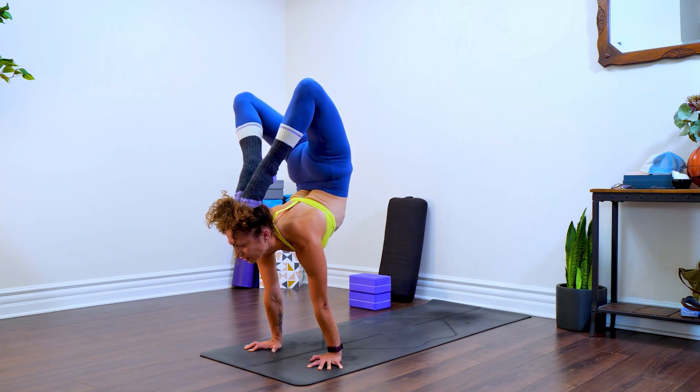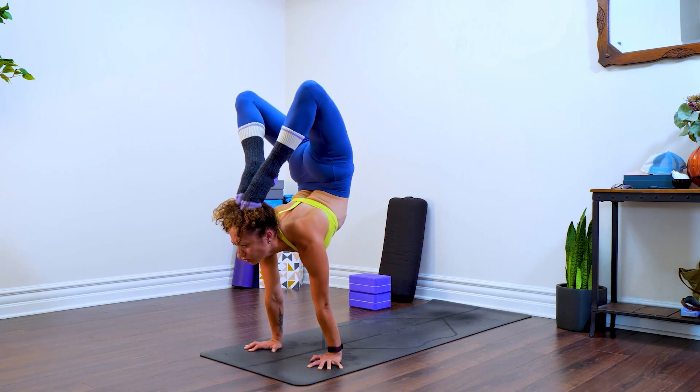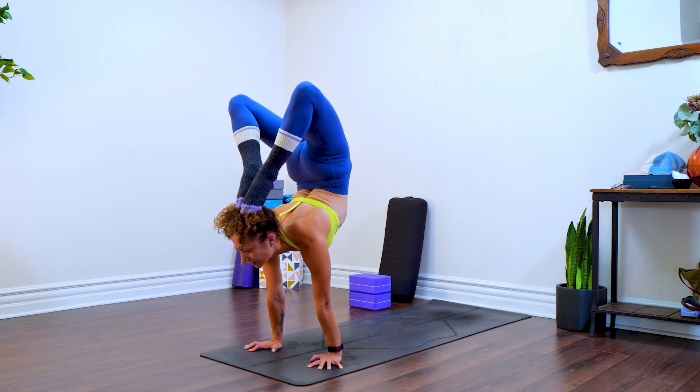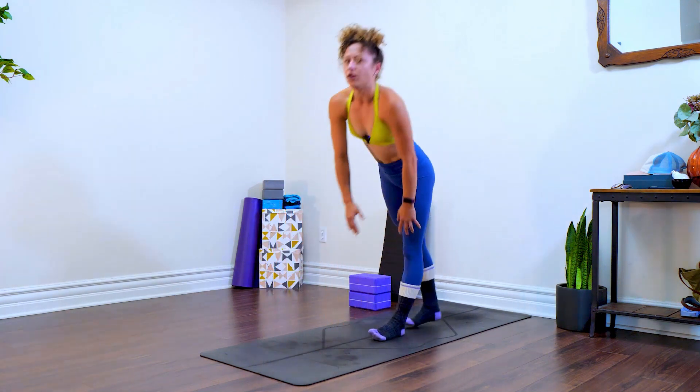My chest is shifting really far forwards as I continue to squeeze my heels towards the butt. It's a lot on the hamstrings, and then to lift up and out — there you go.